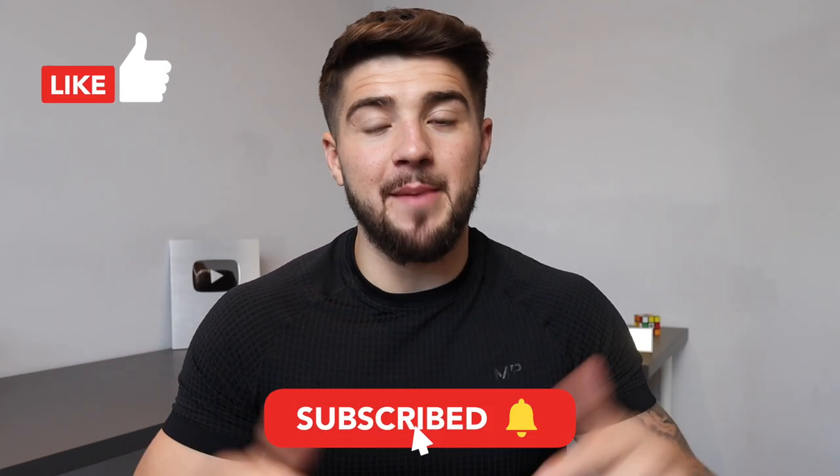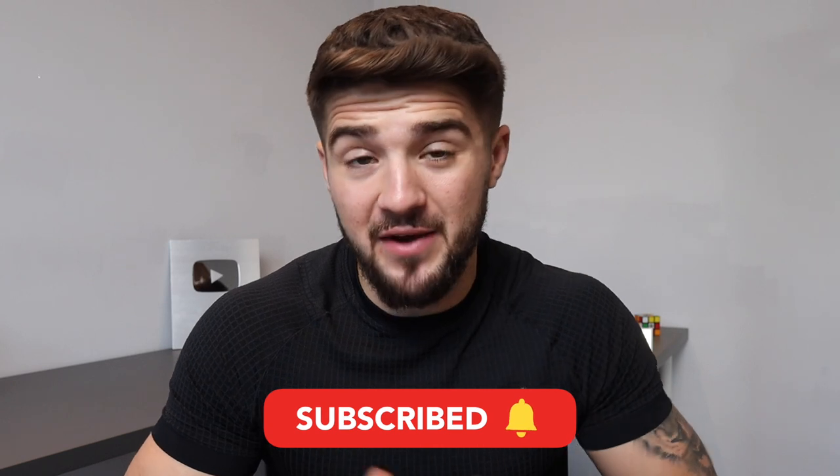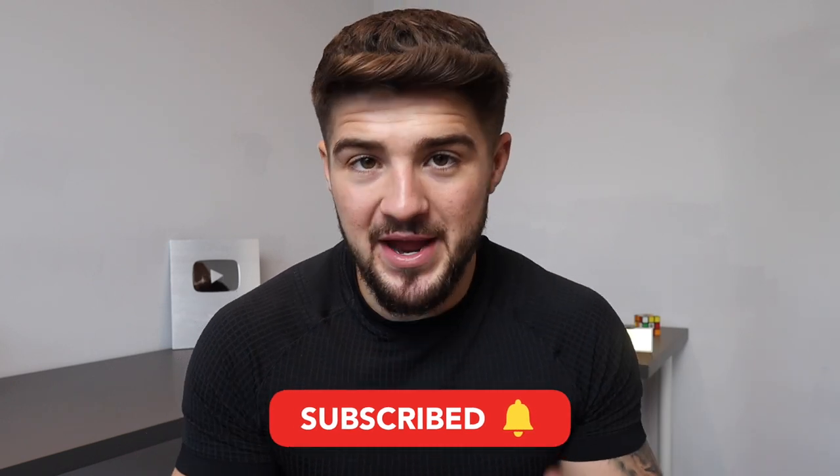If you've got any comments drop them down below. If you enjoyed this video and found it helpful leave a like and make sure to subscribe. From me, Balancing Rugby and the Gym — I'll see you in the next video.